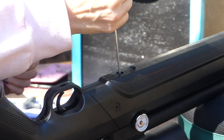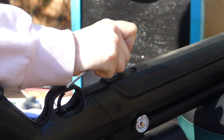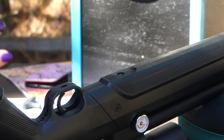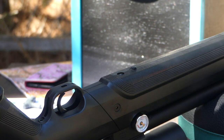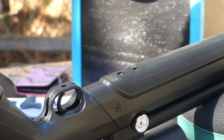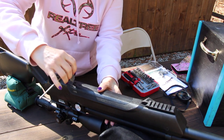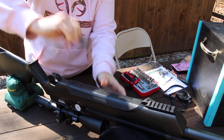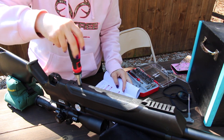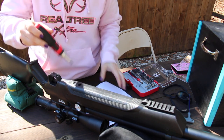First, I'm going to have to decrease the regulator. Since it's set at max, I want to see what's the lowest setting I can set it at and get the same amount of power. To decrease the reg setting, you must empty the air reservoir completely. Then you're going to turn the regulator screw adjuster clockwise until it stops — don't do it tight, just until you feel it hit. Then turn it back a quarter of a turn.